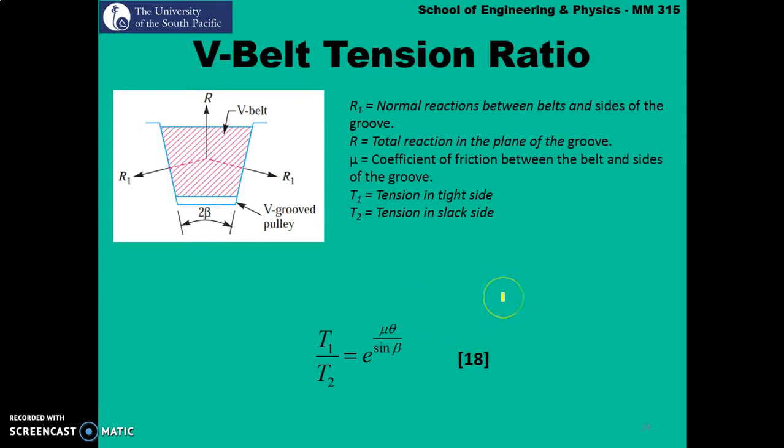Equation 18 is used to find the tension ratio. For V-Belts, T1 over T2 equals exponential mu theta divided by sin beta. For flat belts, the tension ratio is T1 over T2 equals exponential mu theta. So the new parameter introduced for V-Belts is sin beta. Here, mu is the coefficient of friction and theta is the wrap angle or lap angle.